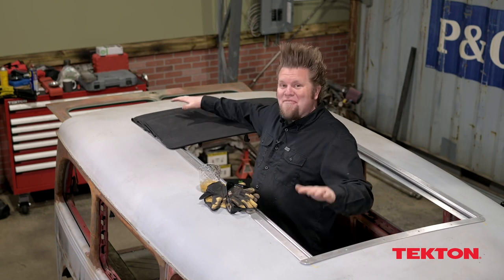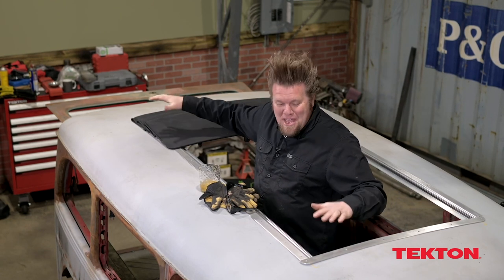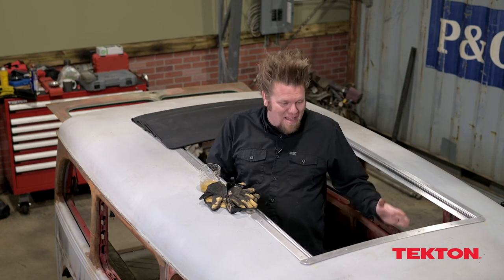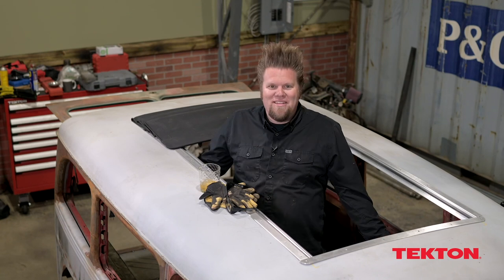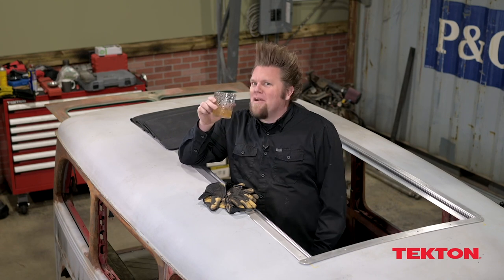This is definitely right now my favorite part of this rig. This huge sunroof is the right thing to put in here because that little 80s sunroof wasn't going to cut it. This is perfect. Look at all that room in here. So that's it for today — we'll see you next time in the Big Tire Garage.